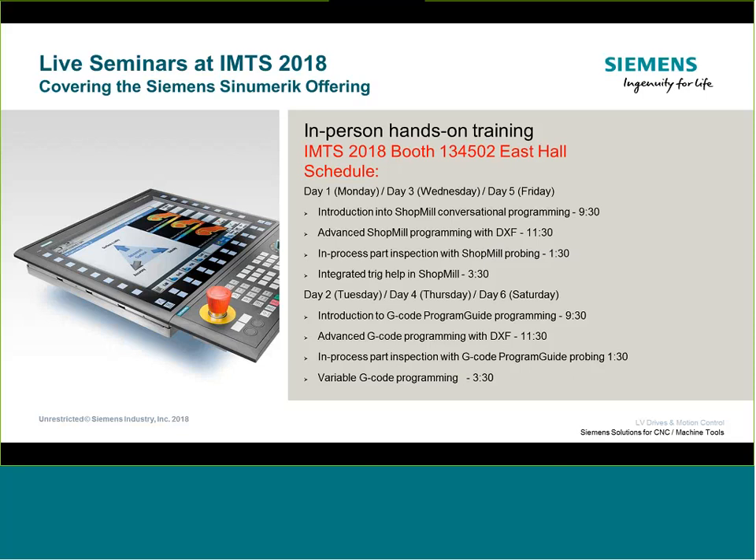Day two is going to be a G-code day — introduction to G-code, advanced G-code using DXF, G-code-based probing, and then variable programming to introduce more complex and advanced programming sections. We're going to take that two-day sequence and just keep re-running it, so Wednesday will be a redo of Monday's content and Thursday will be a redo of Tuesday's content.